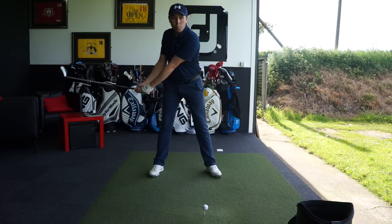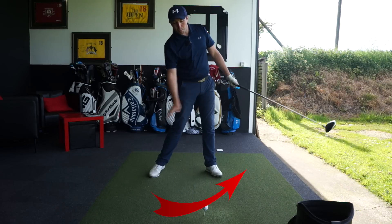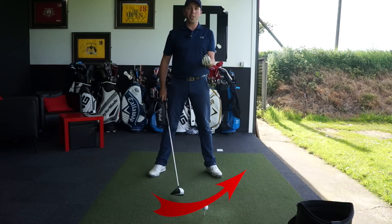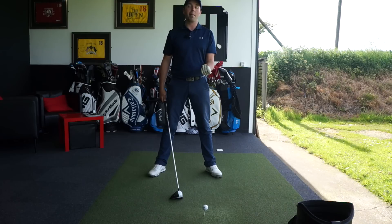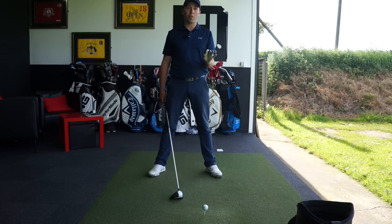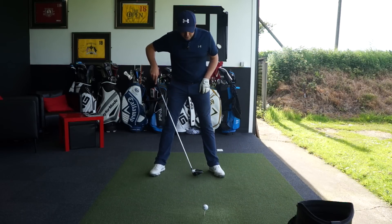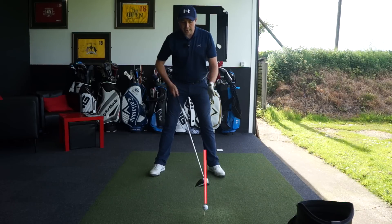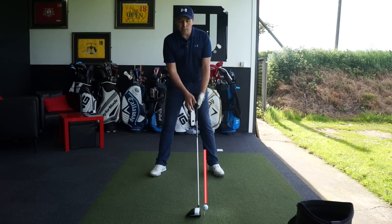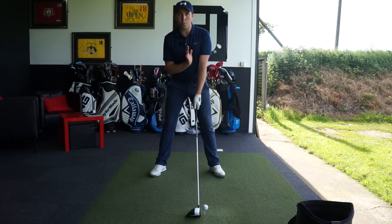The driver hitting action really wants to be hit on the way up — we want to hit the driver on an upward arc into the shot. To do that, we've got to set up efficiently enough to make that actually happen. We can set up incorrectly and it then becomes very difficult to hit up on the ball. The ball should be inside the left heel — that's its optimum place to get hitting the ball on the way up.